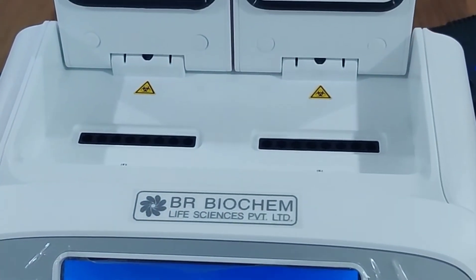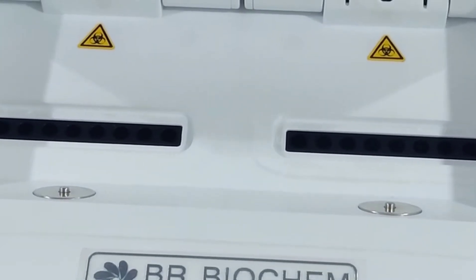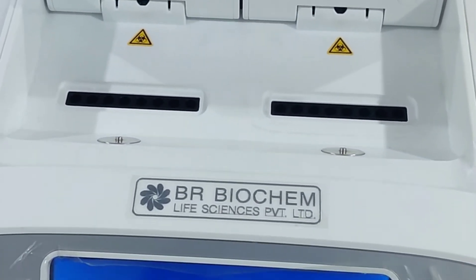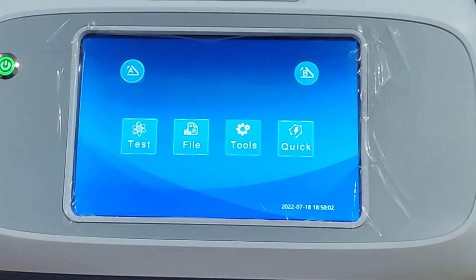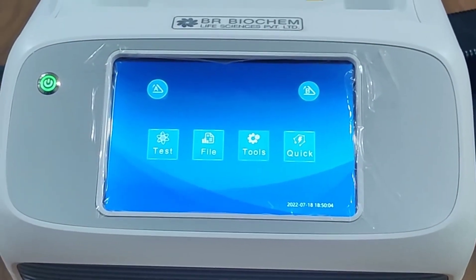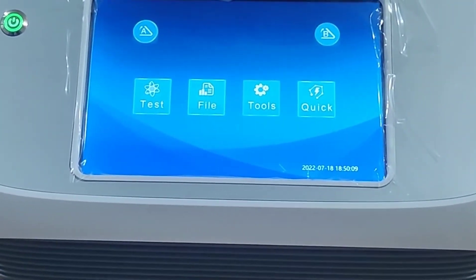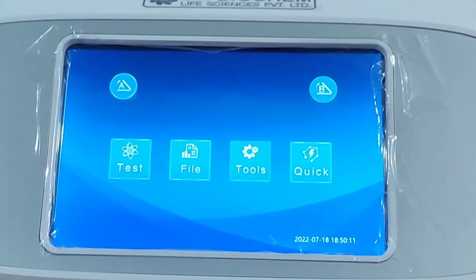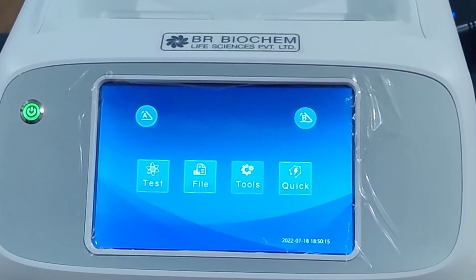You can insert 16 tubes of 0.2 ml, and you can also insert 8 strips of 0.2 ml PCR tubes. For more details, kindly visit our website www.brbls.com, drop a mail to info@brbls.com, or contact us on the numbers given below. Thank you so much.